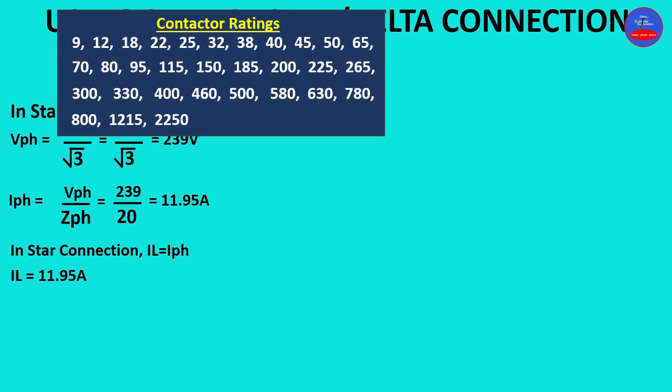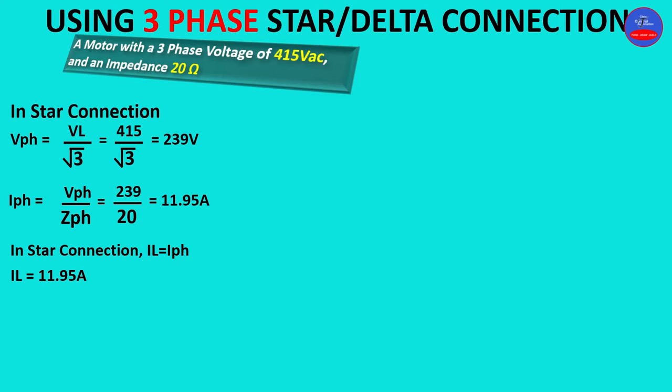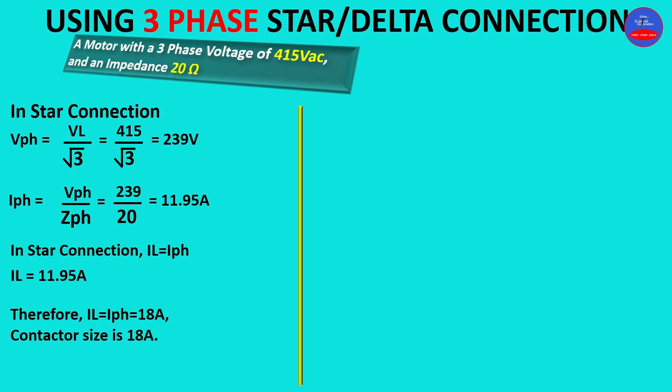Let's go to the ratings chart and find a number higher than 11.95 amps. Note that 11.95 is approximately 12 amps, but we are not going to choose 12 amps from the chart — rather we choose 18 amps. So our star contactor size is 18 amps in this star configuration.